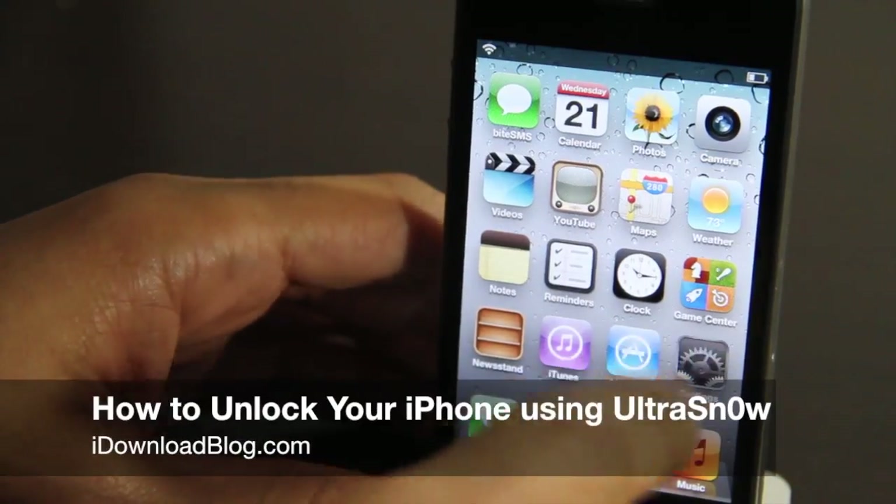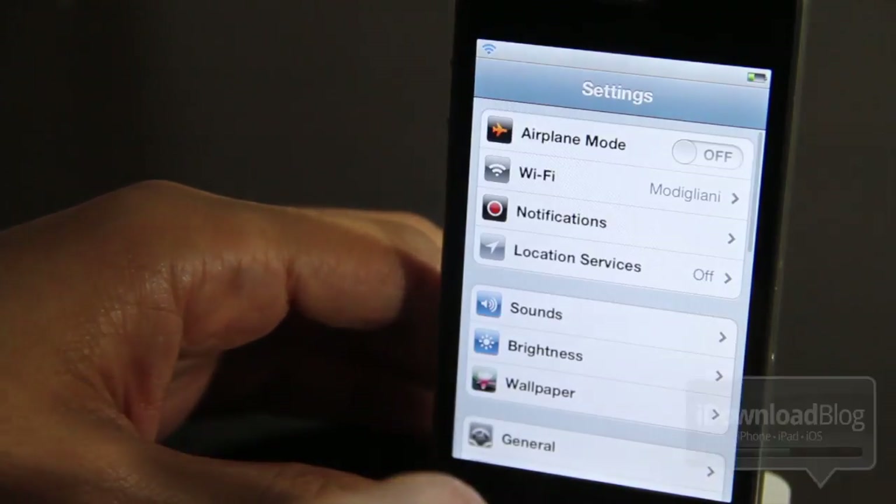Hey guys, it's Jeff with iDownloadBlog. I'm going to show you how to unlock your iPhone using Ultra Snow.